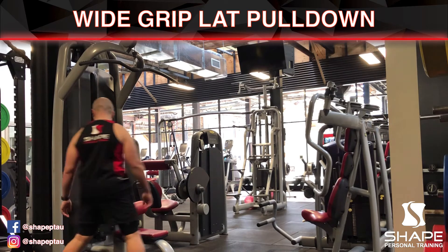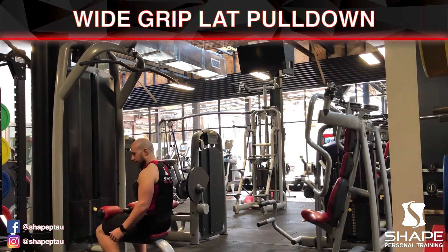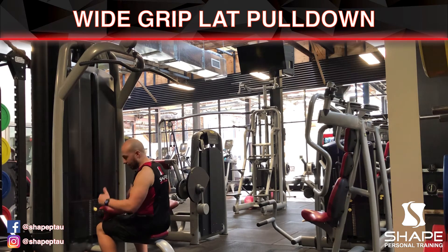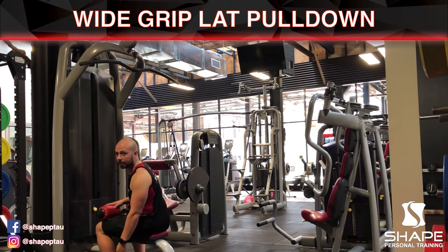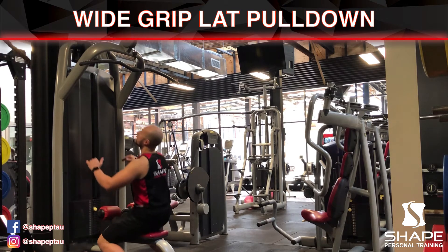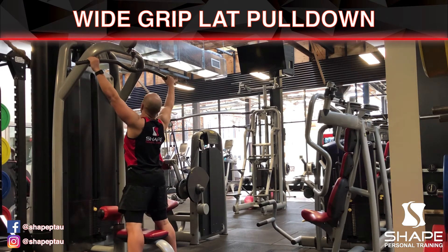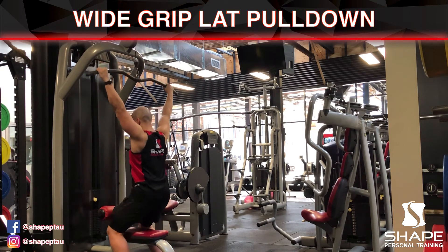Now what you want to do is make sure the weight is at the correct level, and then when you are ready you're going to take a seat. When you take a seat, make sure that these pads are pressing down on your thighs, and that your feet are able to be flat with the surface of the ground. When you are ready and all set up, stand up, reach out wide — just slightly out with shoulder width apart — and then when you're ready you're going to take a seat down.